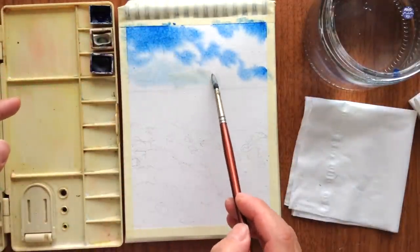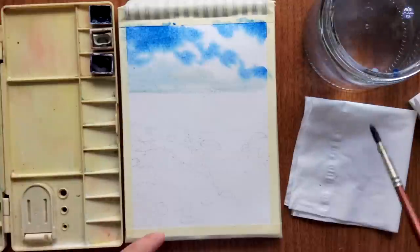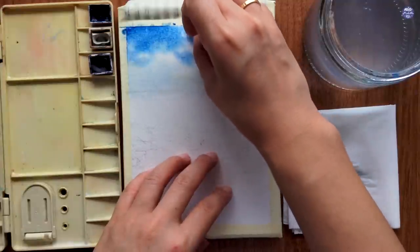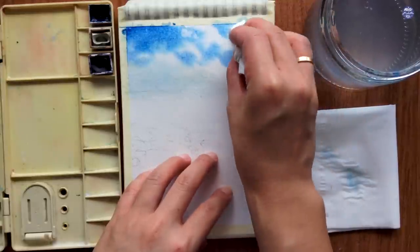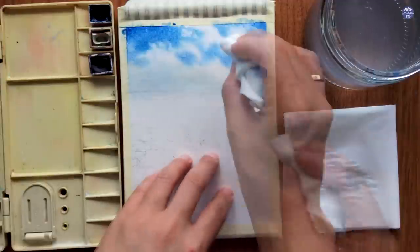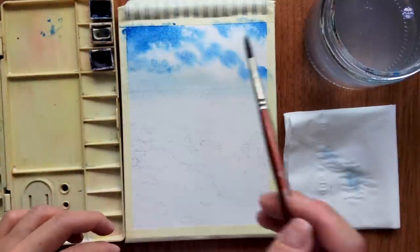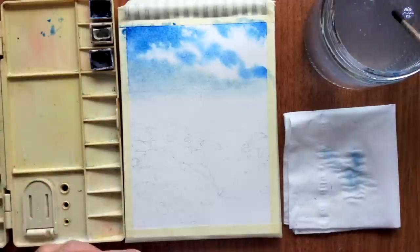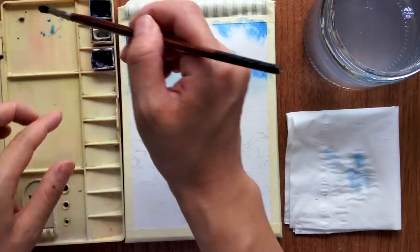I'm going to bring the paint down until it reaches the sea, then I'm going to take a clean tissue and roll it up so I can use it to lift some paint for the edges of the clouds. I'm only going to lift some parts while leaving others with a softer blend of the wet paint, so parts of the cloud are more defined while others are more wispy to give it a natural look. As the paint settles it will fade slightly, so I'll build up the colors as needed, and while the surface is still wet I'm going to add shadows for the clouds using a thin to medium consistency of Moonglow.